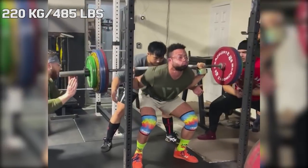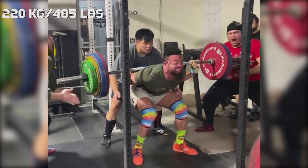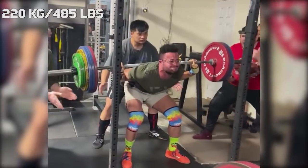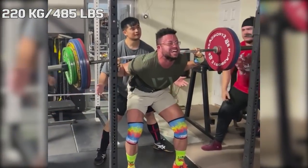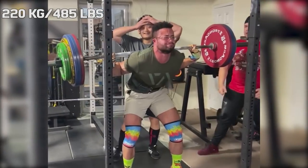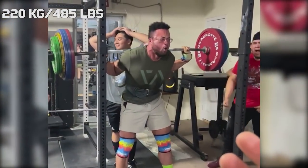Hi guys, and welcome back to Lifting Vault. Today I want to talk about a video that ssjbob recently posted to his Instagram, in which we can see 110 kilo USAPL lifter Rock attempt the 220 kilogram squat.